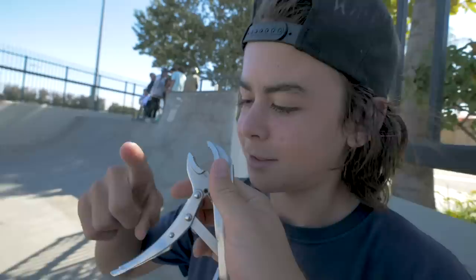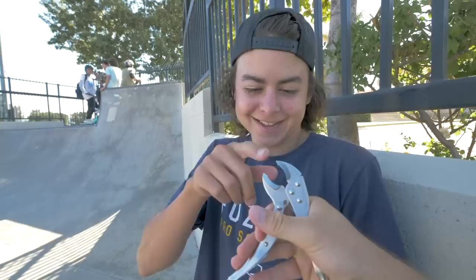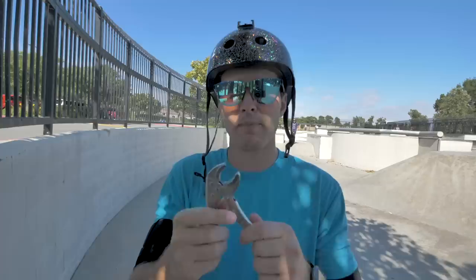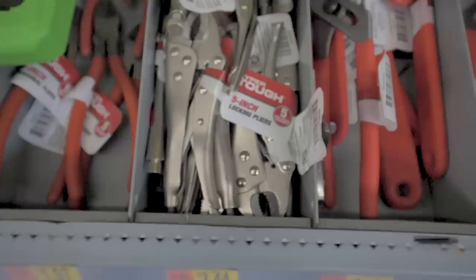Tool number three is the locking pliers. Locking pliers make things so much easier when it comes to tightening your rear axle. If you have a deep socket that doesn't fit correctly in the back of your deck because of the way it's made, you can use these to clamp onto the back of the nut and tighten down without worrying about everything slipping. If you don't have a grip that's strong enough, that's where these come in handy. I think I bought these for like two or three bucks at Walmart.